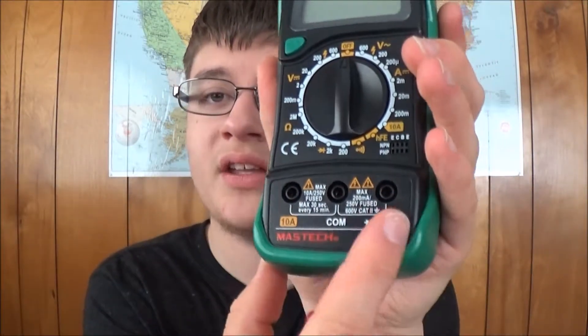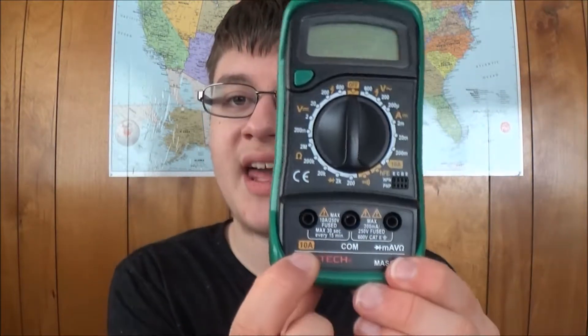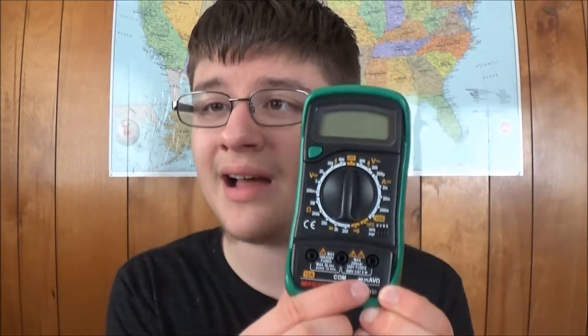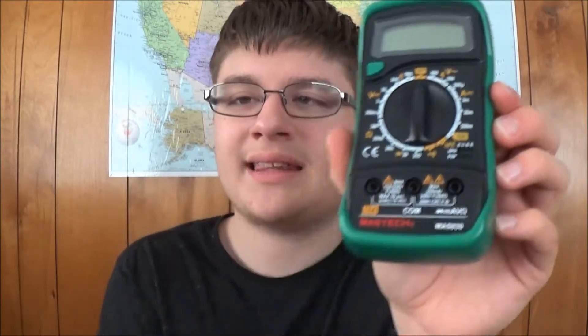Also, it's not a good idea to have only three jacks. That is actually a safety concern. If there are four jacks where the 10 amp and the milliamp are on their own jacks, rather than mixed in with voltage, it's a lot safer. This could potentially be a safety hazard — not a very big one, but it's still there.